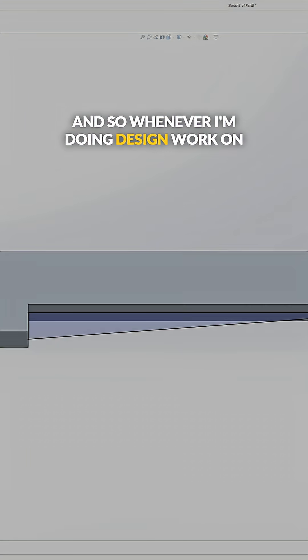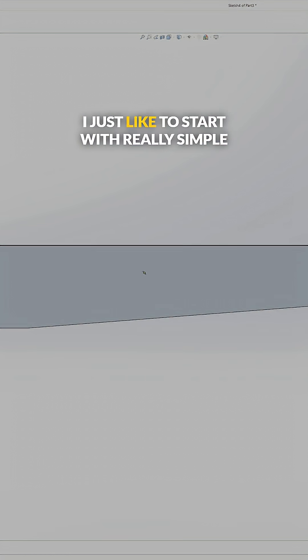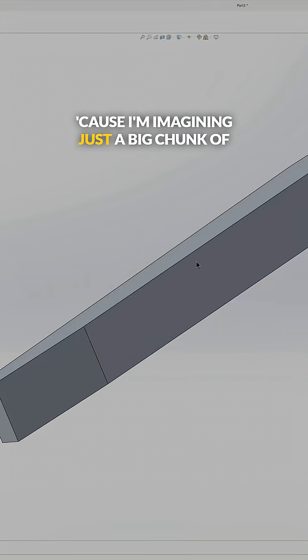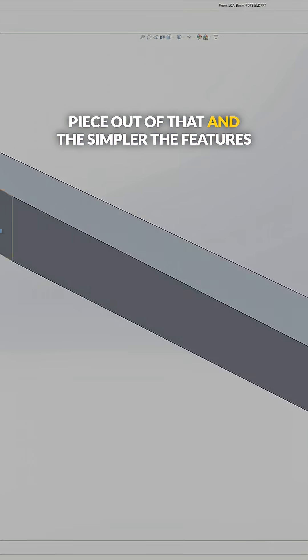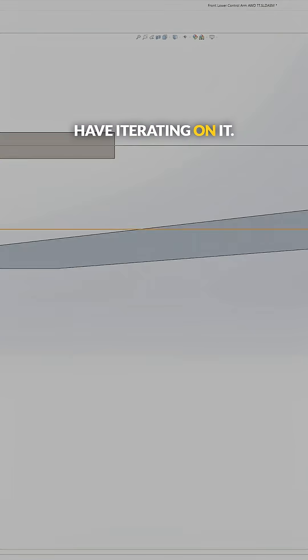Whenever I'm doing design work on a part that I know is going to end up looking way more complicated, I just like to start with really simple blocky shapes, because I'm imagining just a big chunk of machine stock billet and then carving the piece out of that. The simpler the features are to begin with, the easier the time you have iterating on it.